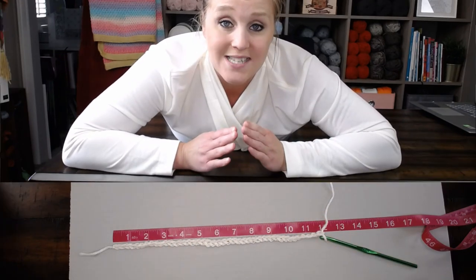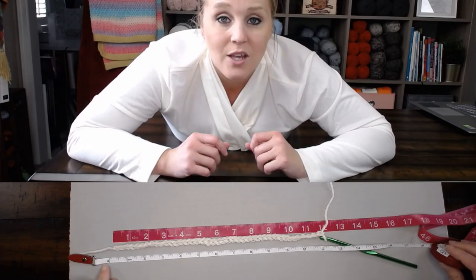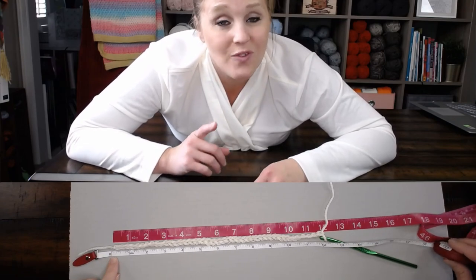Once you have reached your desired dimension for your width, go ahead and stop. Make sure you've counted how many chains are in your foundation row. If you miscounted or stopped counting, now is when you need to go back and check. That's super, super important. Then we move on to the next step.